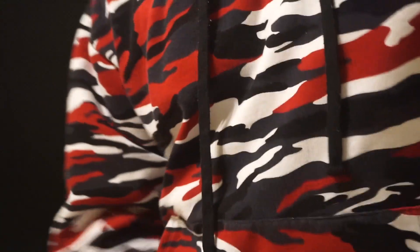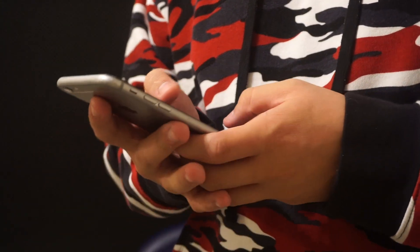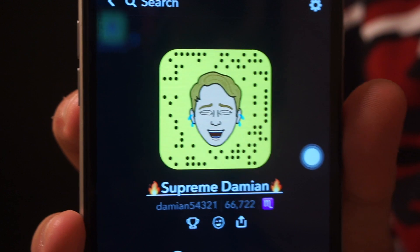Alright, and if you don't know what that is, I'm gonna show you right now. The Snapcode would basically just be this. And if you guys want, you guys can add me on Snapchat.